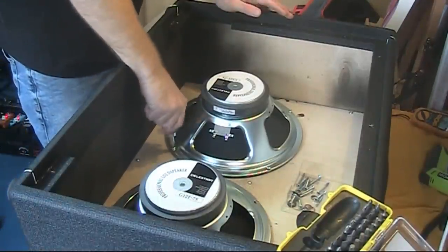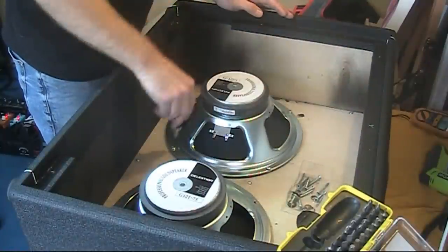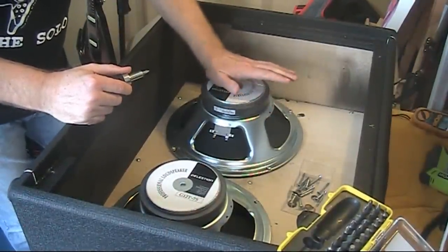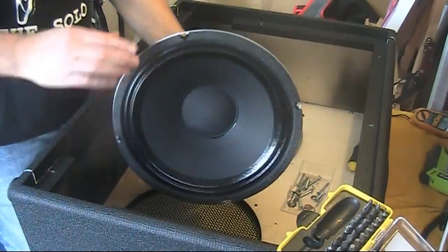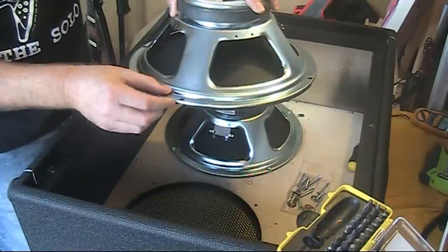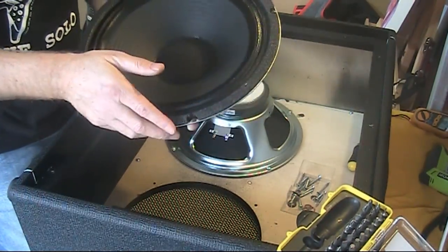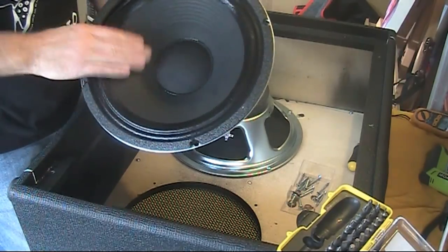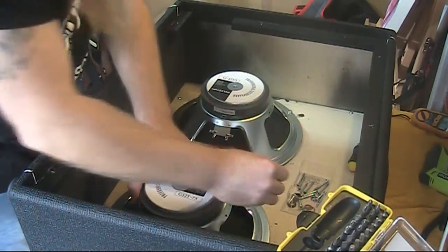I carefully lined up the replacement speakers with the holes and lightly turned each screw to tighten the speaker down. There are a couple of things you need to be careful about. You need to make sure not to tighten the speaker down too much. If you look here, around the edge, this part of the speaker is fairly thin, and if you push it down too hard you warp the speaker — we don't want that. So you've got to line up the holes really carefully.